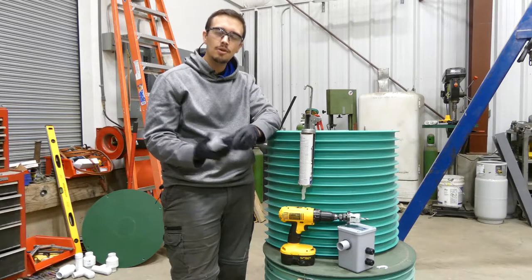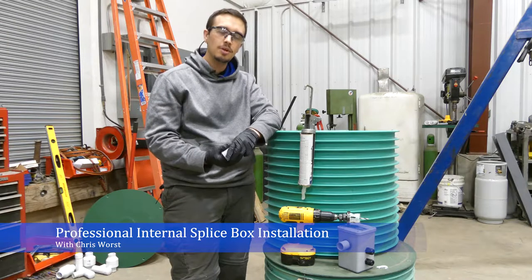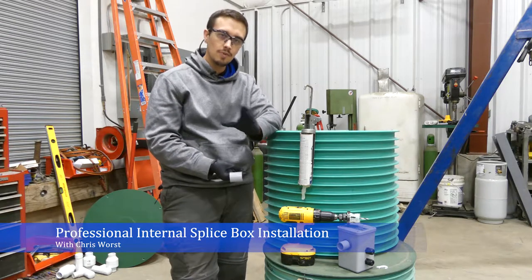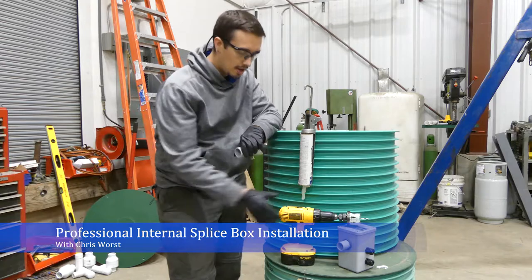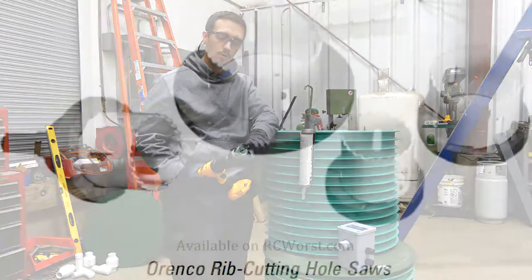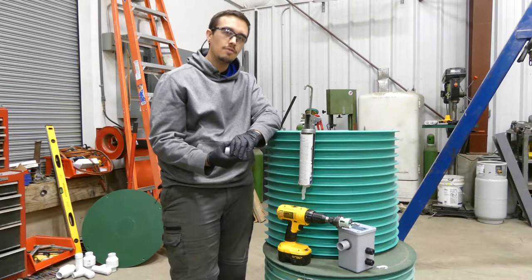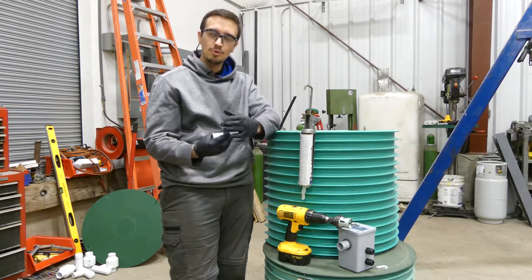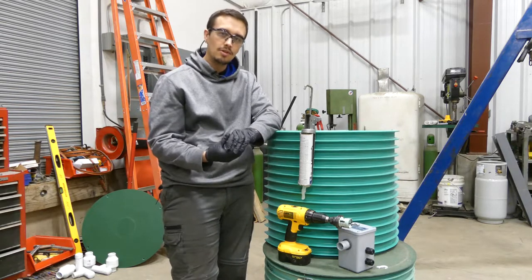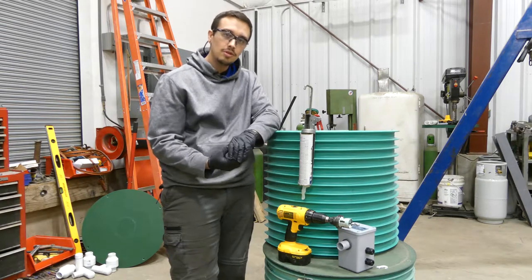Hey, Chris with RC Works here. Welcome to another video. Today we're going to be installing an internal splice box using the recommended installation equipment. Primarily that consists of this bit right here — it has a hole saw and also a cutter ring around it, which allows you to eliminate the rib without having to use a grinder. If you've seen our other video on how to install one of these, that's more the field method; this is more along the lines of how we do it in the shop.